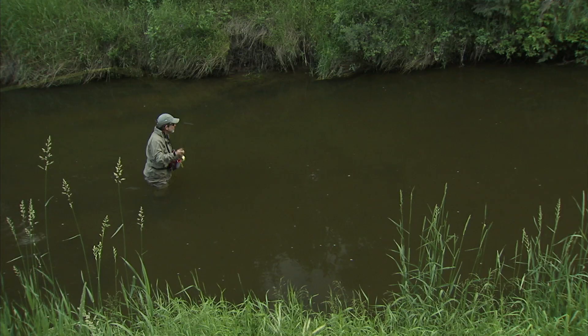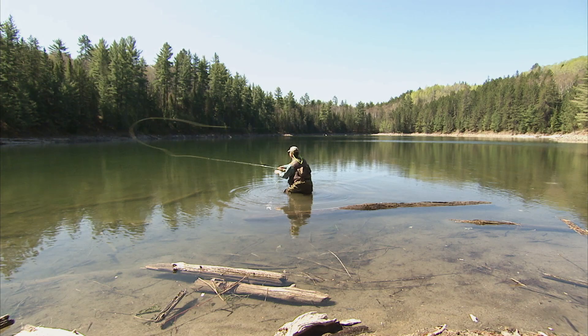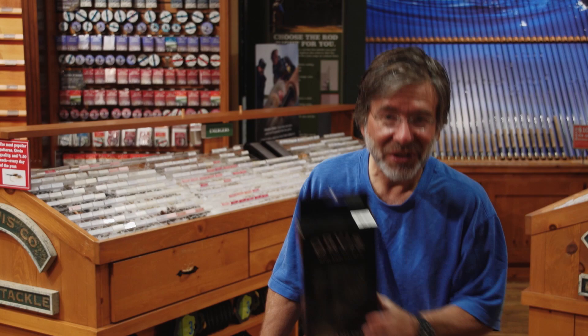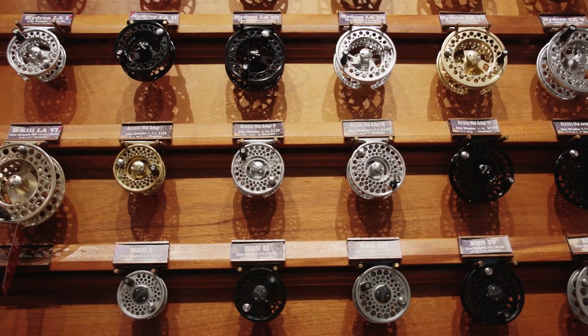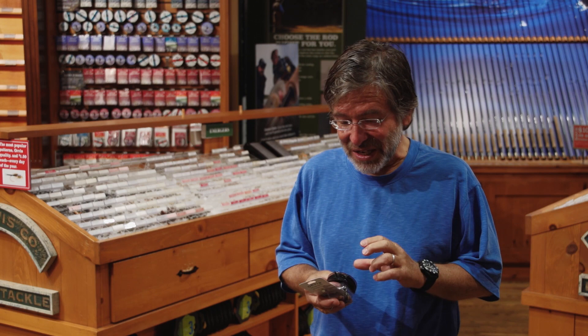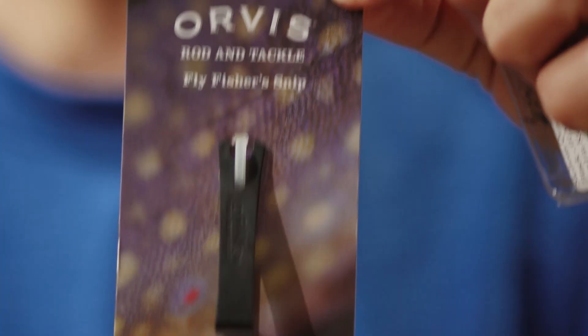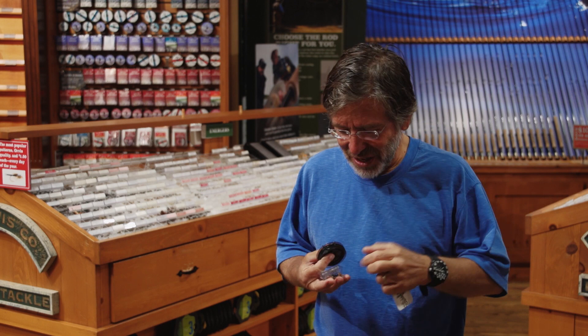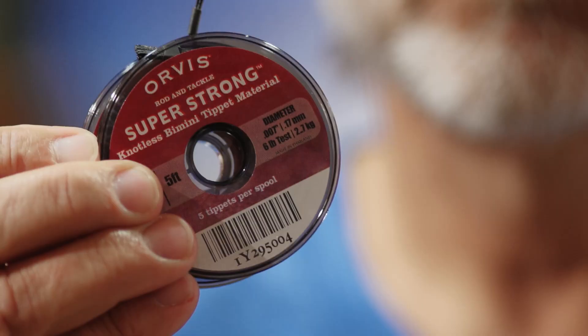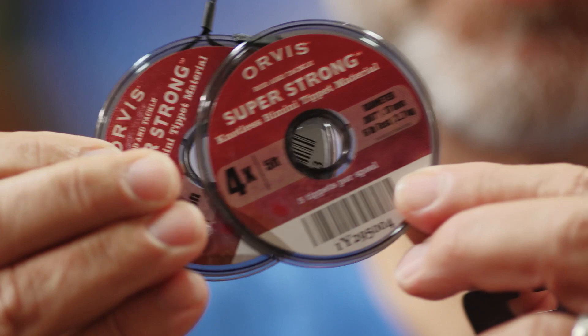I think one of the things that intimidates people about fly fishing is a vision of a fly angler with waders and vest and creel and all these gadgets hanging from the vest. But you don't need all that stuff. What are the bare essentials you need to get started? You need a basic rod, reel, and line outfit. You need a rod, a reel, a line, and a leader. You really only need a pair of snips to cut your line, a box of flies — it doesn't have to be a fancy box — and a couple different spools of tippet material. That's all.